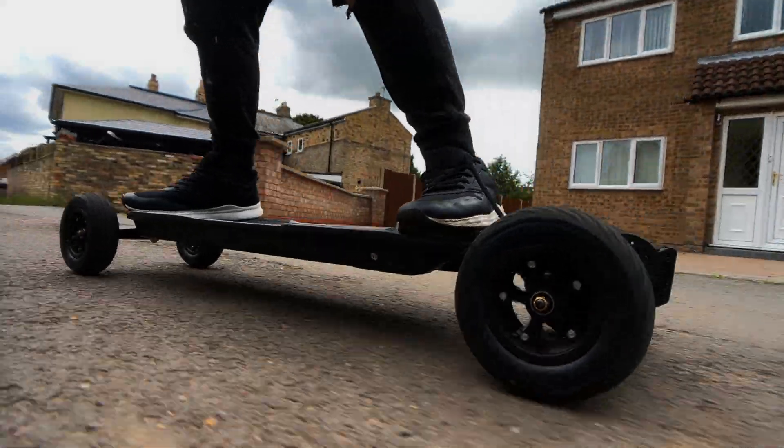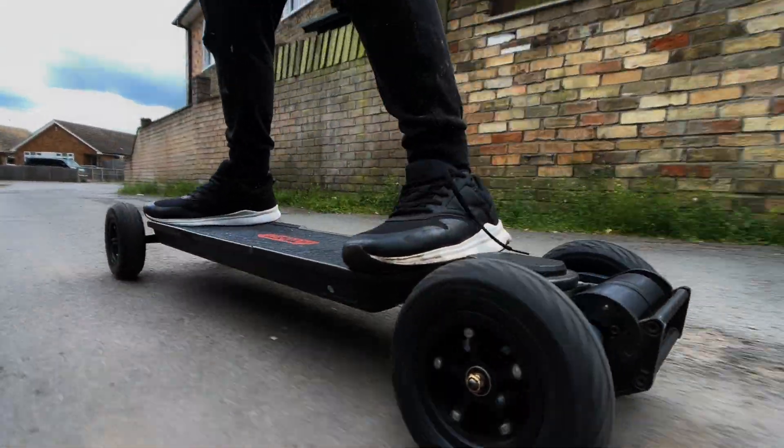So Meepo, going forward, maybe use the same size bolt for everything — it would make life so much easier.